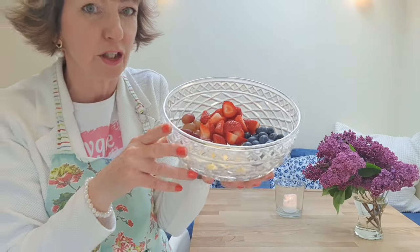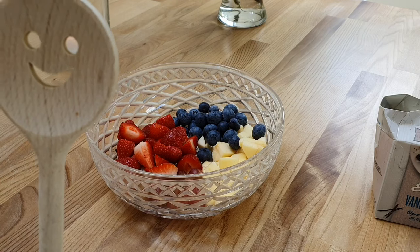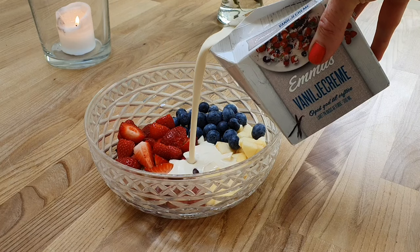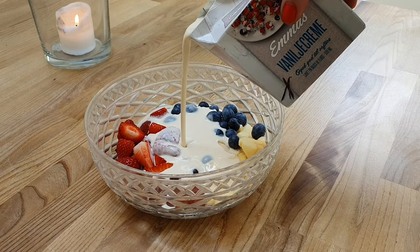I've got the fruit in there — I'm just making a small portion. This will do me for my lunch and for my afternoon snack. Next we're going to mix in the vanilla cream. You don't need a spoon with a funny face, but it's nice to have. Okay, let's mix it together — here comes the cream. There we go, that should do it.